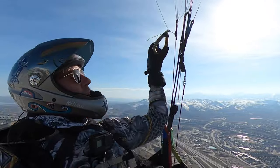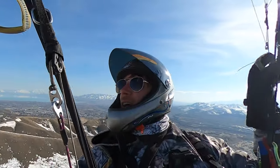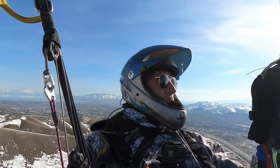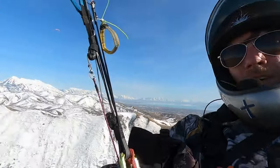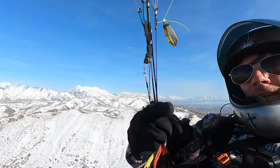Alright guys, it's Easter Sunday. We're just hanging out, doing some cool stuff at Northside. It's absolutely beautiful — we've got Lone Peak in the background. And don't forget, subscribe if you dare.